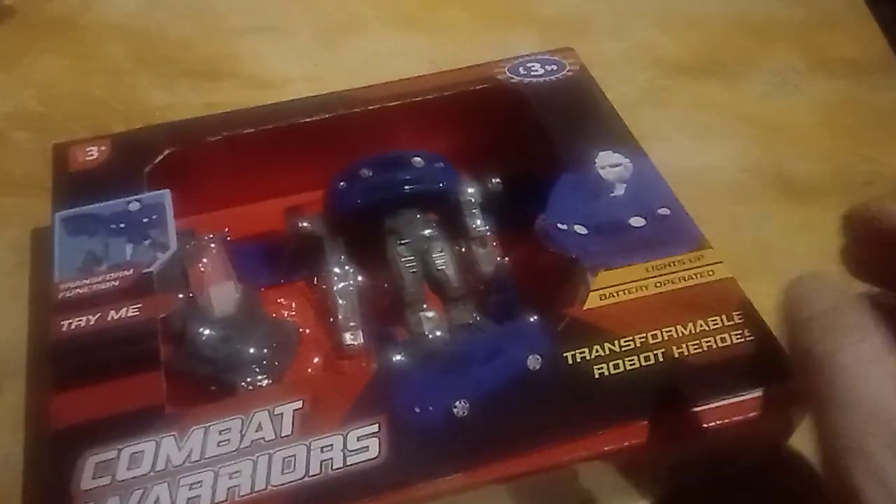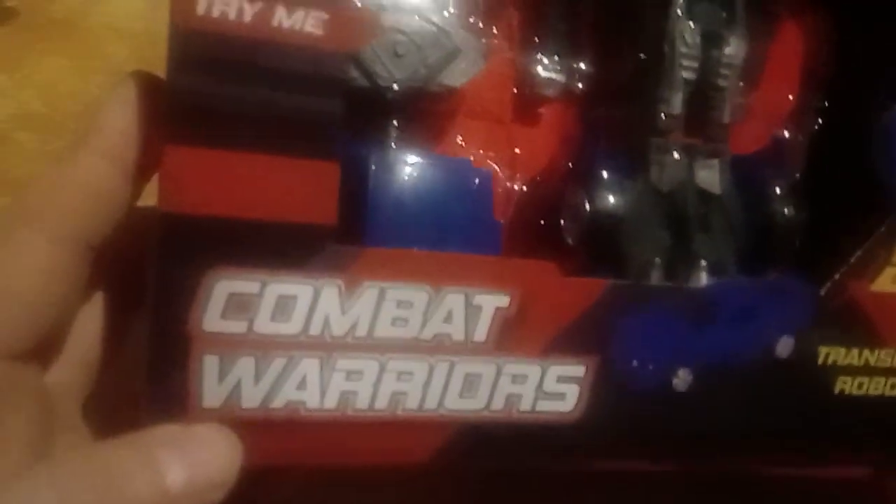It's been a while, there's just work things like that. We're going to do a sort of unboxing and then review — mainly a review — of this Combat Warriors toy.